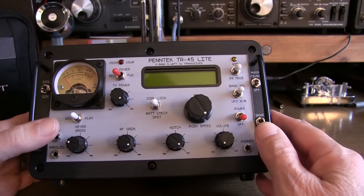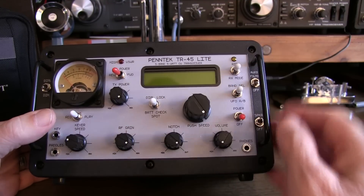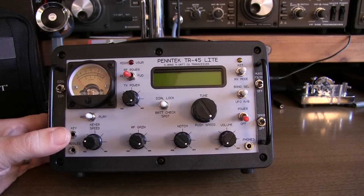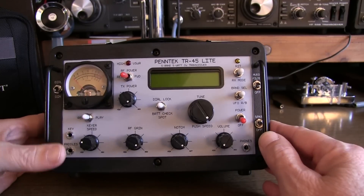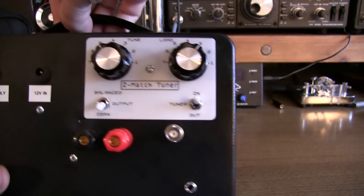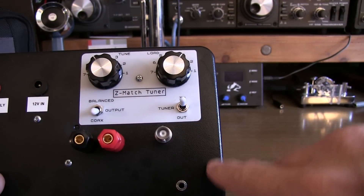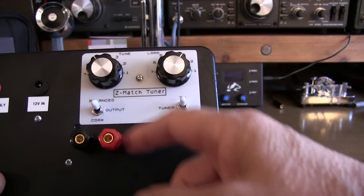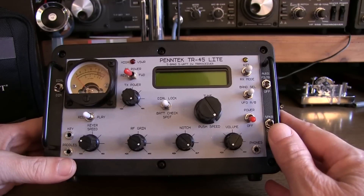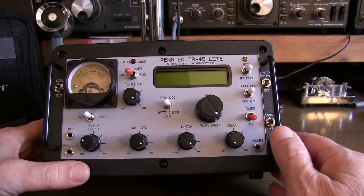While full band coverage is provided in the radio, the transmitter is optimized just for the CW portions of the bands. The unit I have here has two options: one is a built-in 5200 mAh battery, which lasts quite a long time, and the other is a built-in Z-Match tuner right on the back of the rig. That features both coaxial and banana jack connections, so you can switch between balanced line and coax and use the tuner in line or not. The design is a single-conversion analog transceiver with a 4.9 MHz IF.